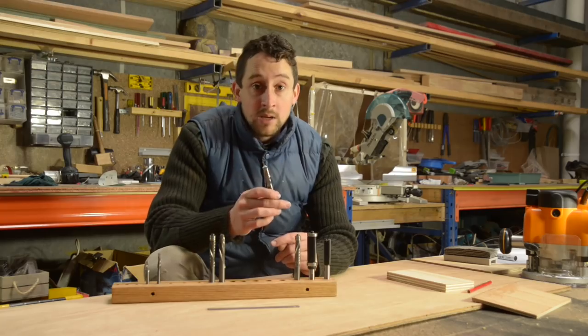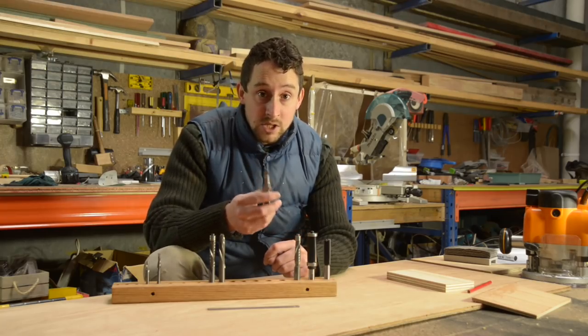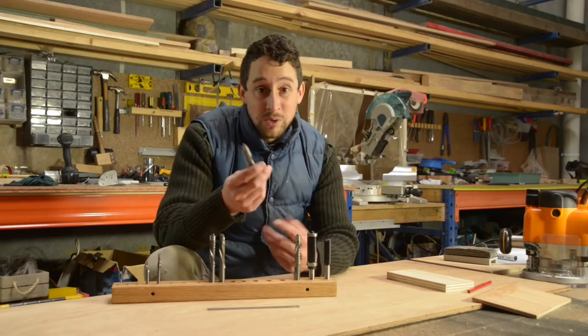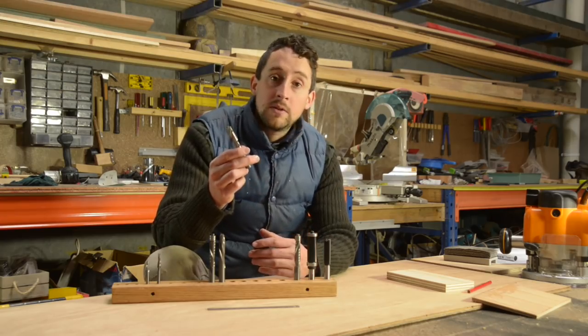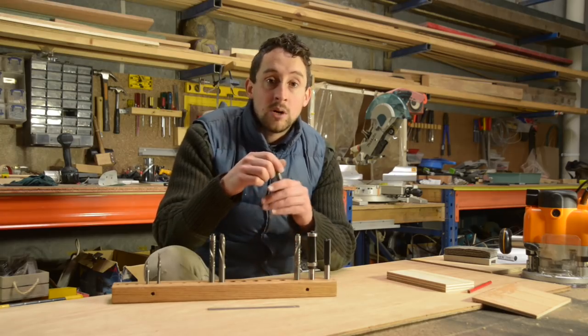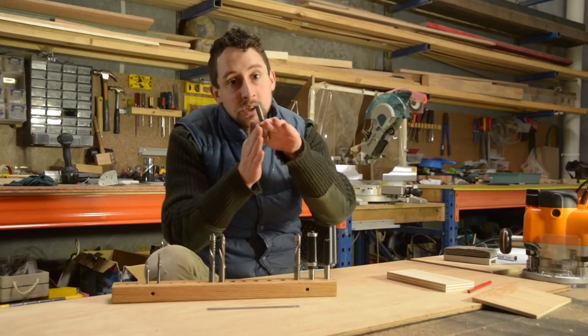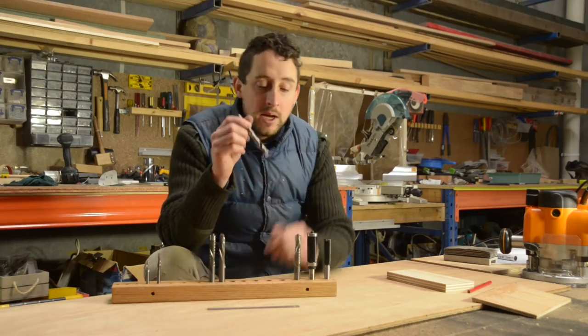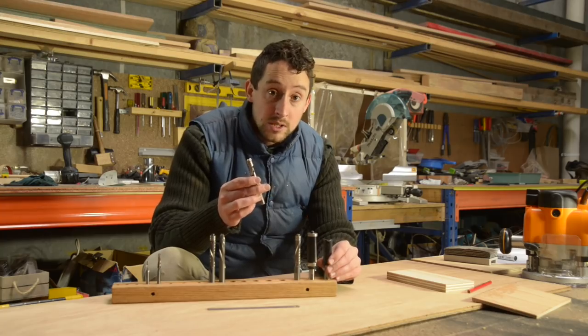That can be really important if you're using veneers, which have a tendency to lift and chip, or if you're using melamine, which also has a tendency to shatter and chip away. Even if you're just using a really nice timber — like if you're doing the top of a table and you really want that edge to be just razor sharp — these will give you a much better line than you might get with a straight bit.